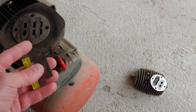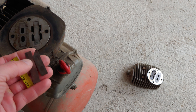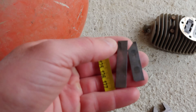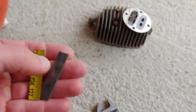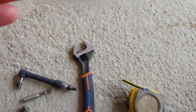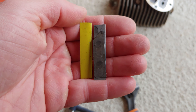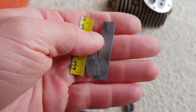If you have an old compressor with reed valves — basically thin spring steel — and one of them is broken like I have here, what you can do is take an old broken tape measure, take a piece of that, cut it to size, and sand it down.